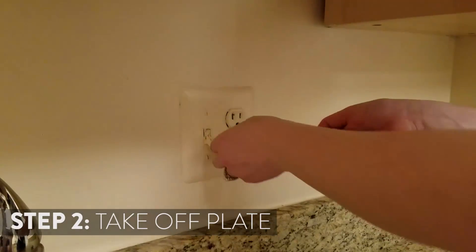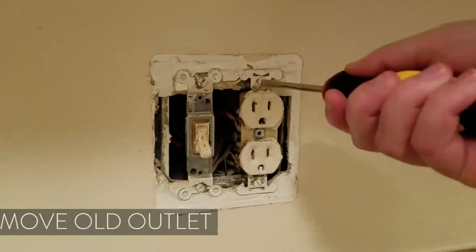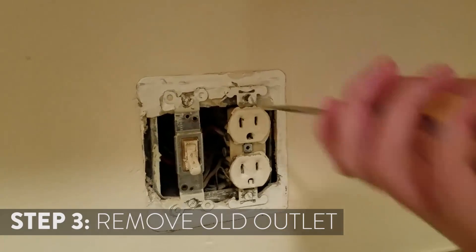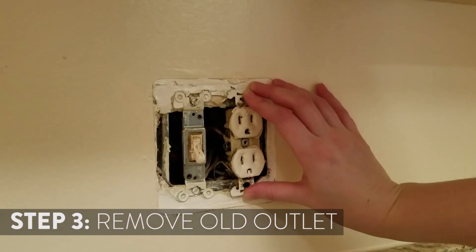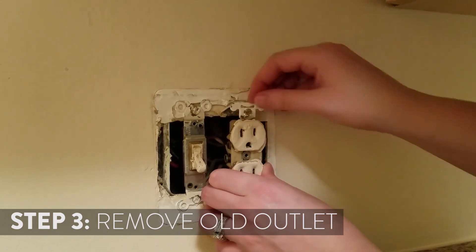The next step is to take off the outlet plate. Then you'll need to unscrew the old outlet from the outlet box. Once you have unscrewed the old outlet, take it carefully out of the outlet box.